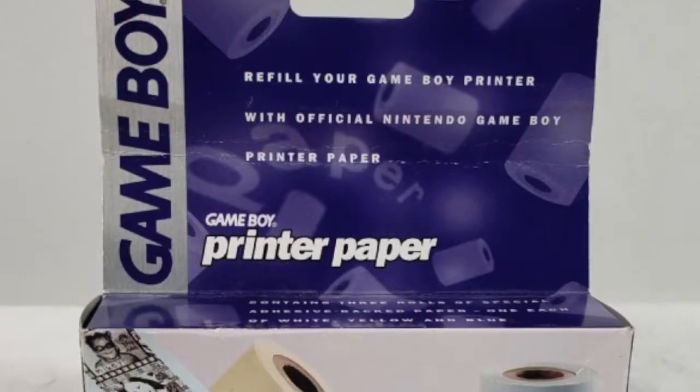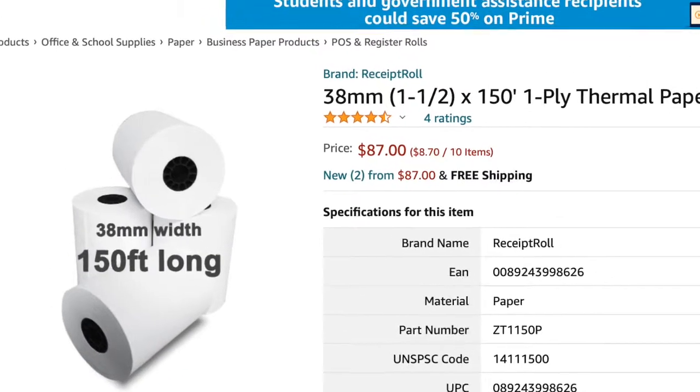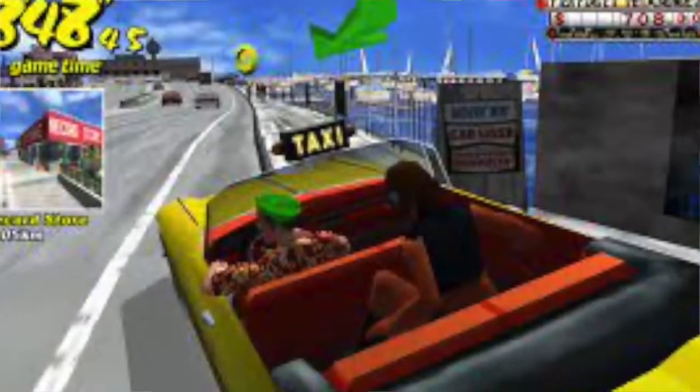The paper at the time was special sticker paper Nintendo released. Since then, the paper has degraded, and it is recommended that you use 38mm thermal receipt paper. You can get it off Amazon, or retro specialty sites, or your nearest taxi cab.